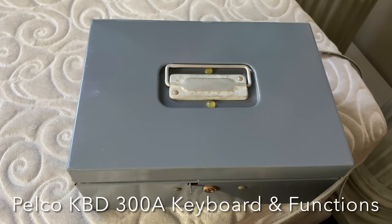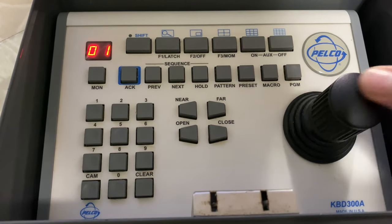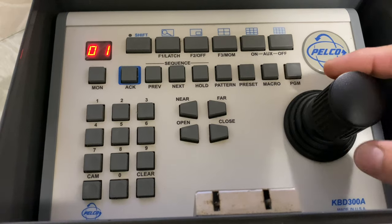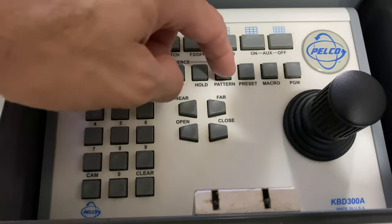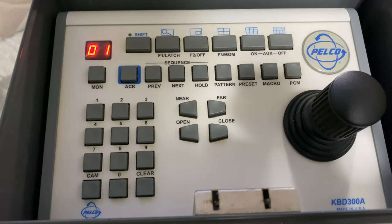Taking a look at the KBD300A, which controls the Spectra 4. PTZ — pan left and right, tilt up and down, and zoom. This is focus near, focus far, iris open, iris close. Patterns — you can program it to do a certain movement, stop and end at a certain position. Presets — this can do about 256 presets, where you can set it to a certain area and save that preset.